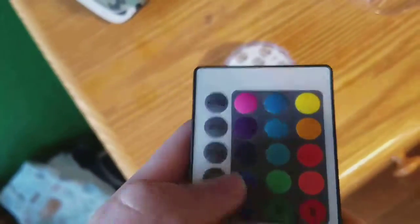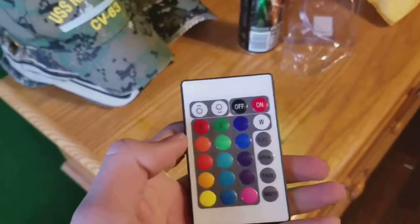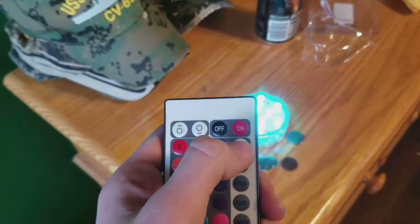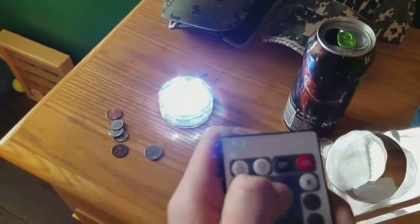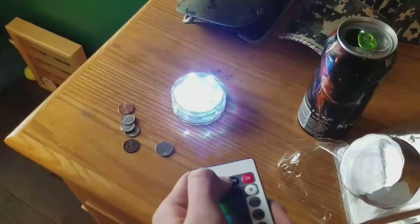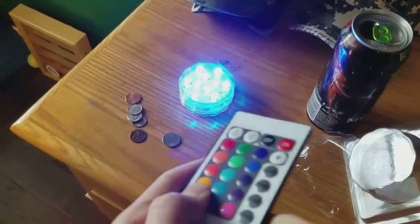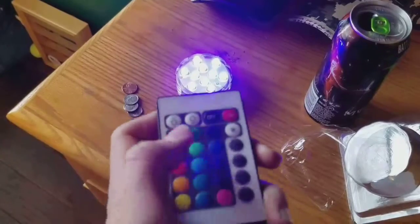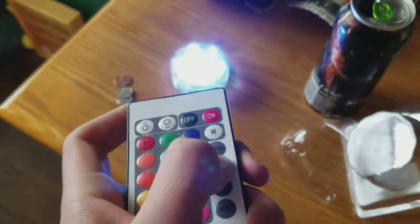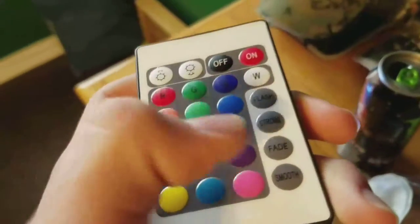There was a battery already in here — I had to pull a little tab out. It's on. That's green. It has all these colors, but really the only one I got it for was the regular white. It looks kind of blue in the display but it's white — it's very white. You can turn down the brightness, you can turn it up, off. You got pink. I'll run through all the colors here. That's pretty cool. Then there's flash and strobe. I thought strobe was just going to go rapid, just in case I wanted to give my fish seizures.